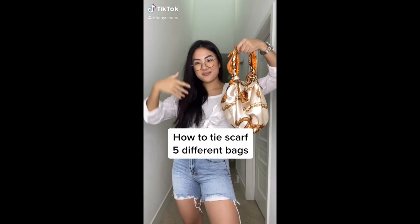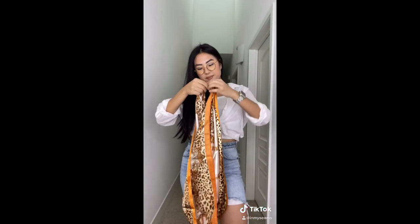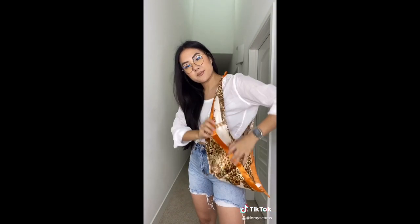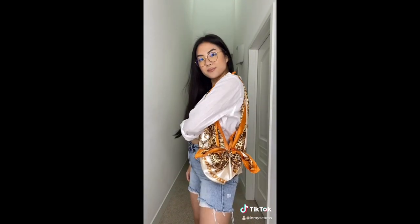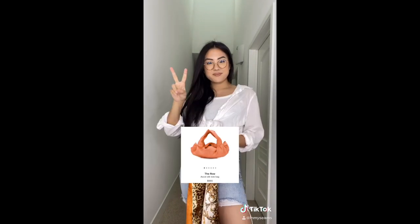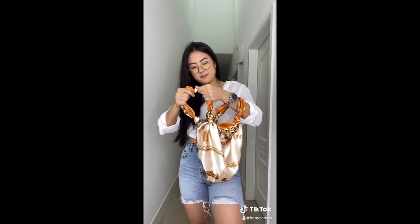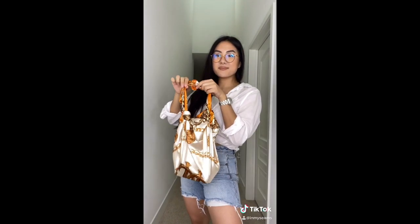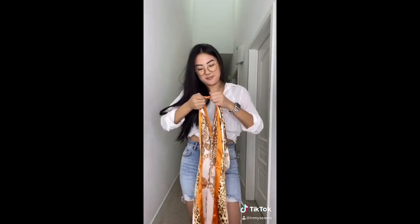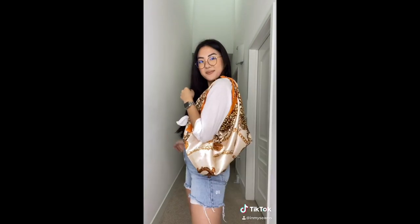I'll play my TikTok video first, then we'll jump in. Number one is the satchel — take your scarf, fold it in half diagonally, swing it around your arm, take the opposite sides and create a knot for a shoulder bag. Number two is the rose-style evening bag — create a knot on all four ends, then tie two ends together for a medium-sized bag with a fashion element. Number three is the beach tote — fold your scarf in half, combine the two ties to create a shoulder strap perfect for the beach.